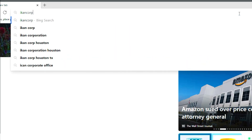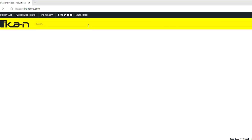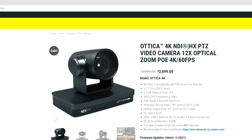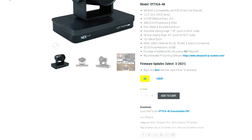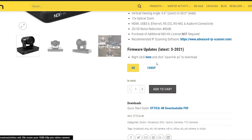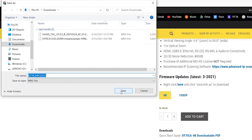First you're going to want to download the latest firmware for the Autica or Autica 4K. Depending on which camera you have, make sure you go to the corresponding page. We'll go to icancorp.com, go to the search bar, and type in Autica. Click on the Autica 4K, and if you scroll down you'll see firmware updates — latest 3-2021, so we have them dated so you can keep track. Right click and save link as. Keep a note of where you're saving it; right now we're going to save ours to downloads.